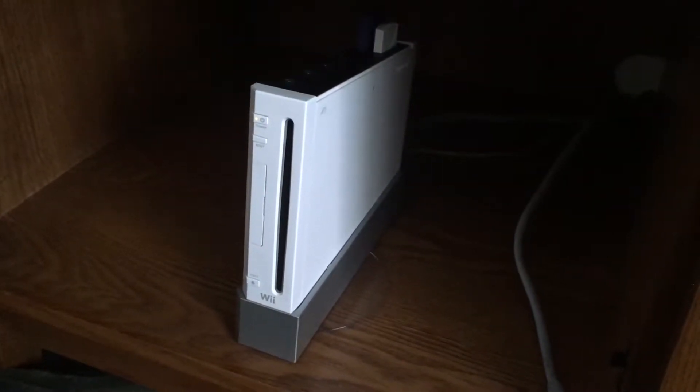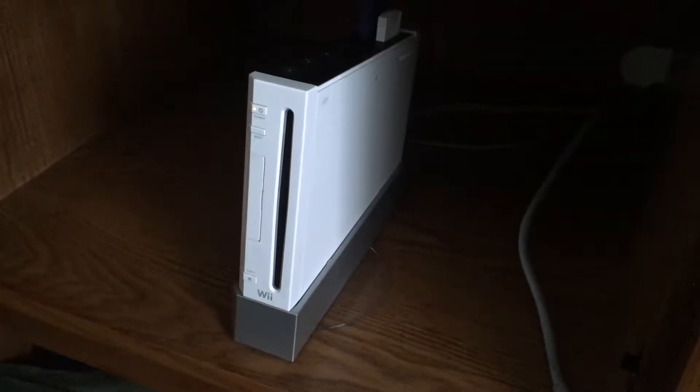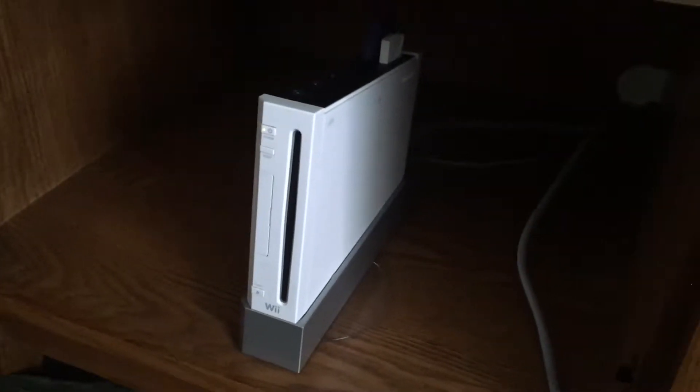Hello everyone! This is Movie and Game Lover 98 and today I'll be showing how to use your Wii with component cables. So let's get started.